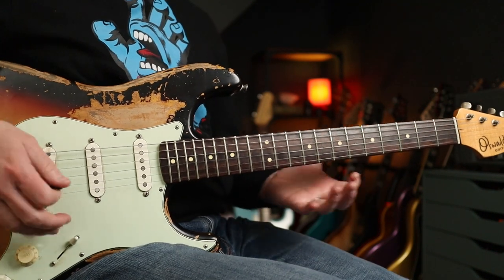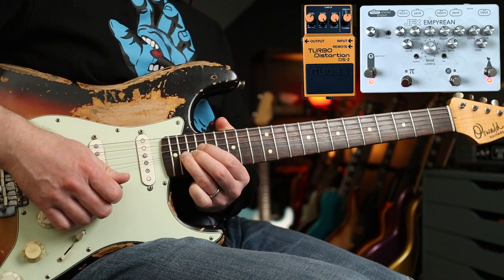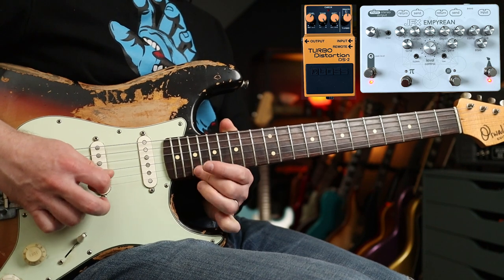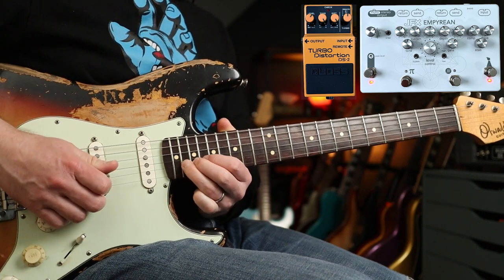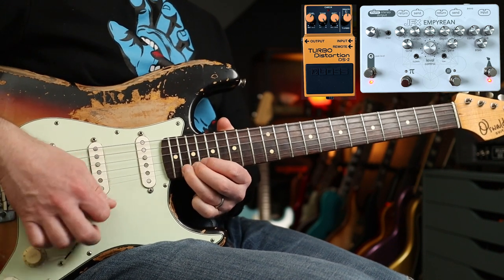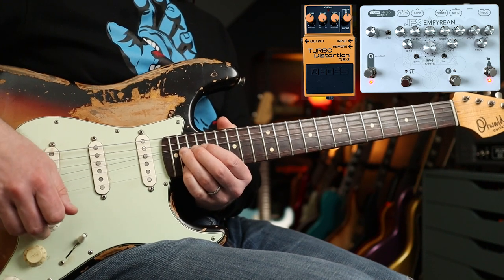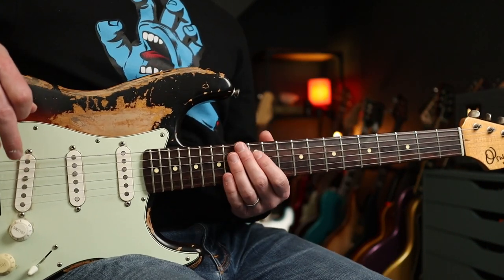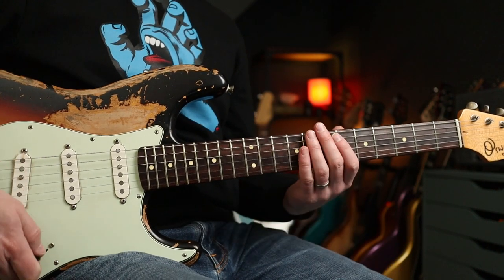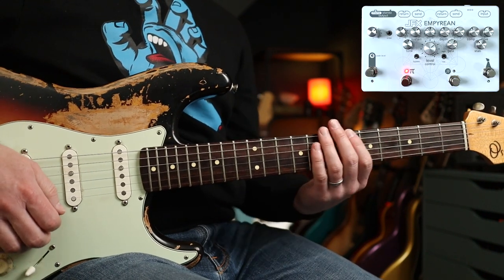The Zephyr solo is the same tone pretty much. Let's have a look at some Stadium Arcadium era stuff, where I think John was using more Big Muff than Fuzz Factory compared to Slane Castle. So first of all, the Big Muff on its own.